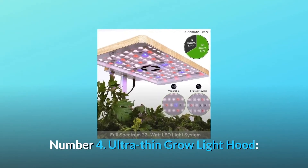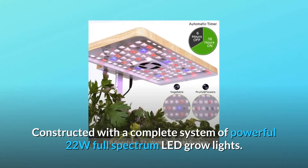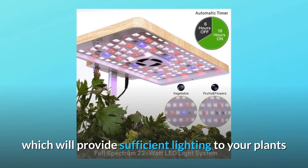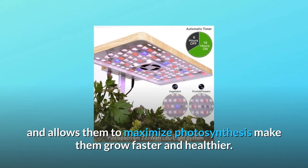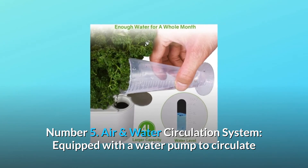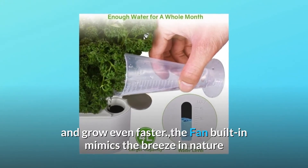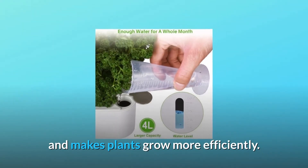Number 4: Ultra-thin grow light hood. Constructed with a complete system of powerful 22W full-spectrum LED grow lights, which will provide sufficient lighting to your plants and allow them to maximize photosynthesis, making them grow faster and healthier. Number 5: Air and water circulation system. Equipped with a water pump to circulate and flow the water, helping the roots breathe and grow faster, with a built-in fan that mimics the breeze in nature.